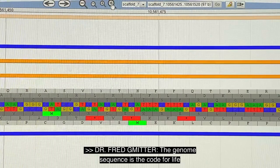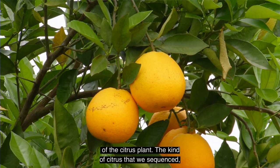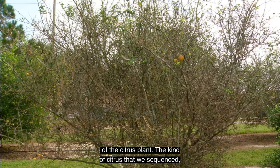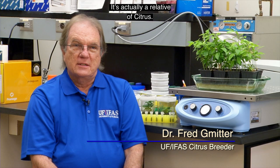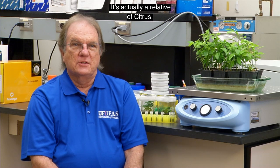The genome sequence is the code for life of the citrus plants. The kind of citrus that we sequence is commonly known as the trifoliate orange. It's actually a relative of citrus.